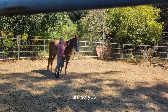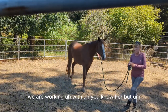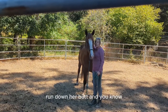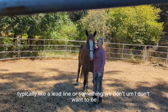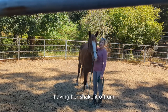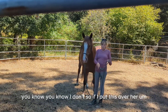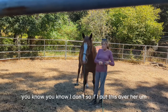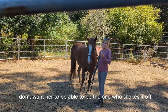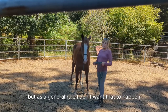So this is how we're progressing. We are working with her rear end, in so much as just letting things run down her butt — typically like a lead line or something. I don't want her shaking it off, mainly because I don't want to teach her that shaking off is the right thing to do. So if I put this over her and slide it down her butt, I don't want her to be the one who shakes it off. As a general rule, I don't want that to happen.